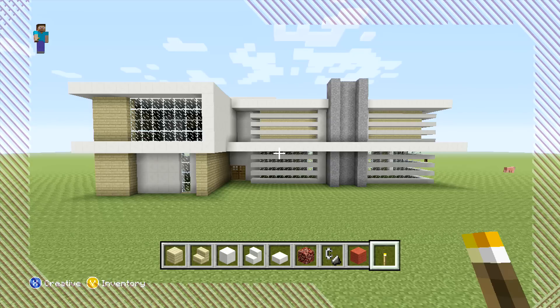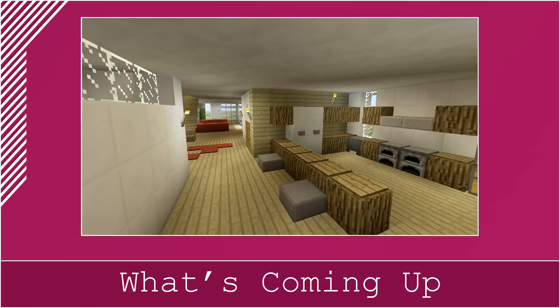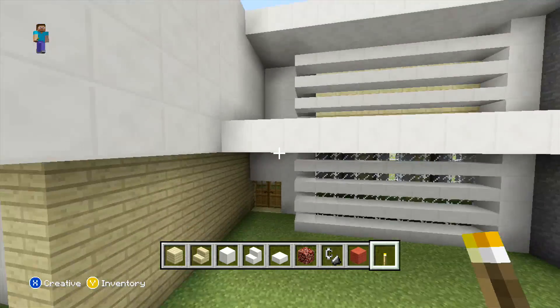And we're back with the next episode. In this one we're going to finish off all of the interior, and in the episodes afterwards we can work on the gardens outside. Now to start off this episode, what we are actually going to be doing is just dotting a couple of torches around downstairs, as it's a bit dark at the moment and it's hard to see what we're actually doing.